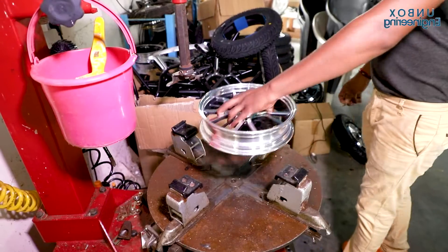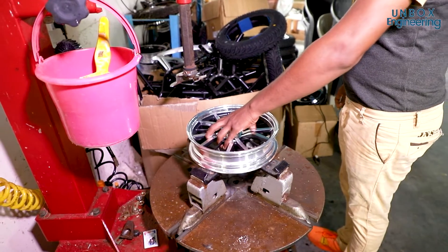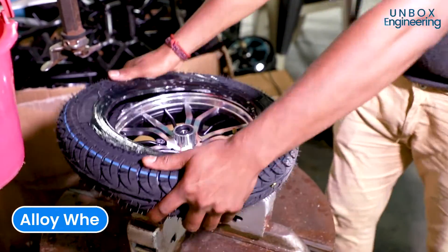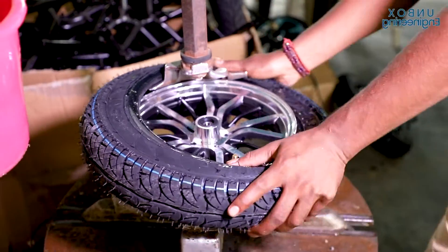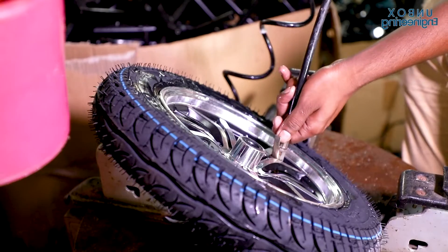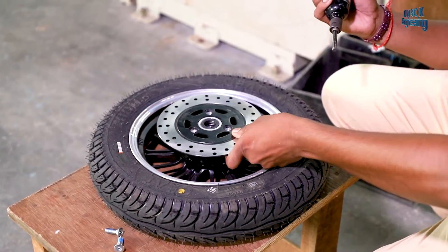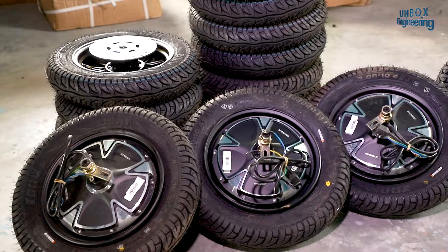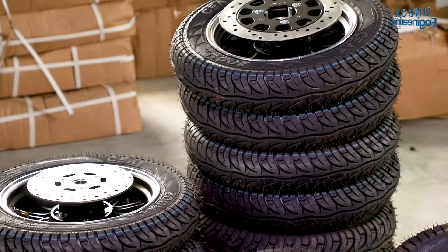After that, the front tyre is fitted. Every scooter from Diwa gets stylish alloy wheels and tubeless tyres. After this, a plate is installed on the front wheel for the disc braking system. With this, the front and rear tyres are now ready.